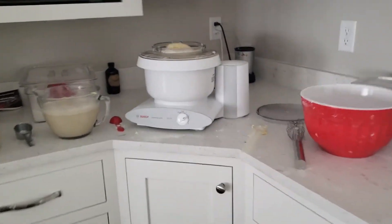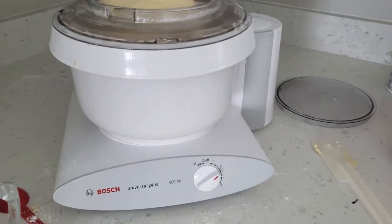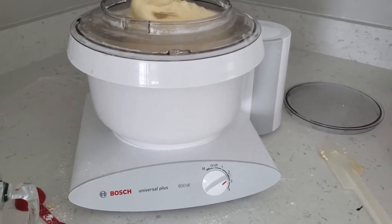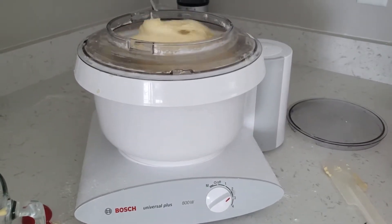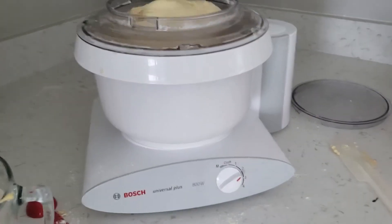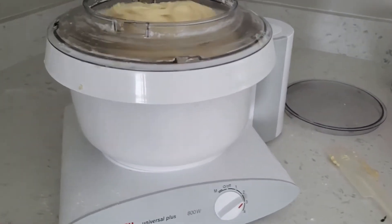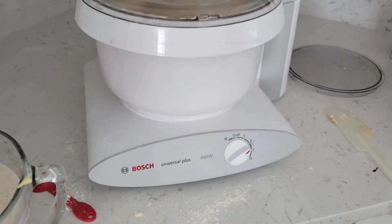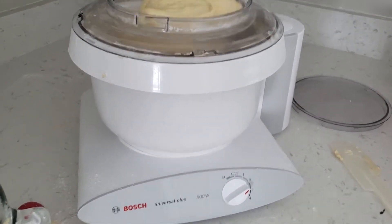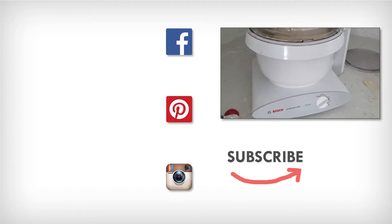My hands-down professional opinion: go with the Bosch. I've done this recipe five times a day for a week and I've never smelled burning or had any problems. I don't think I'm even going to be able to use the KitchenAid for the next two rounds today — I don't want to ruin it since it's my friend's. Hands down, the Bosch is the better option. I hope this helps — let me know if you have any questions.